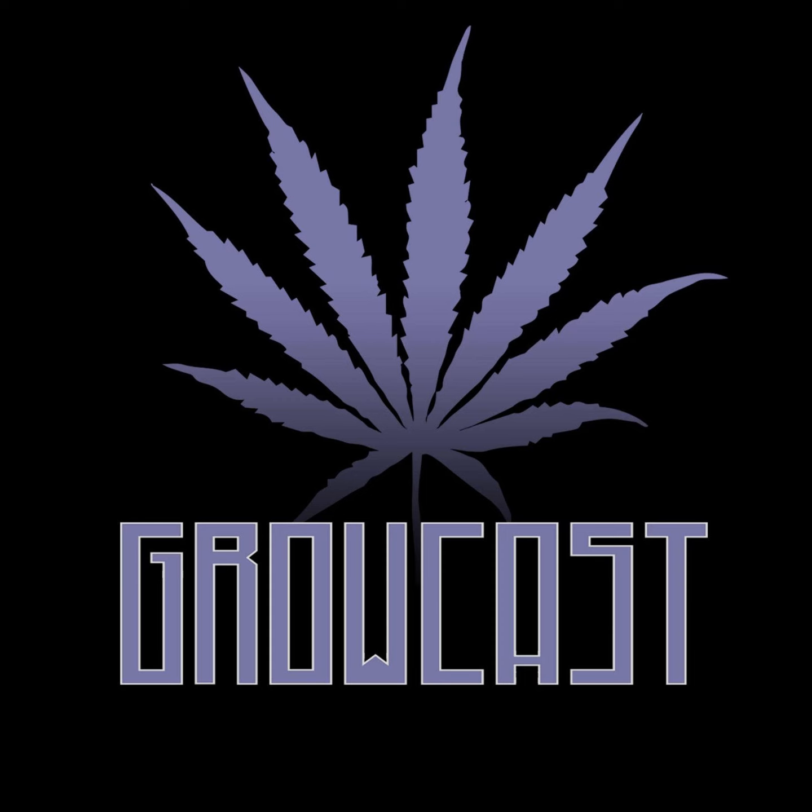Greetings, Growcast listeners. Jordan River here. No episode today, but I've got a special present just for you. I'm working hard right now, building the studio out, taking care of a bunch of stuff on the back end, preparing for Growcast to launch with a video element. That's very, very exciting.